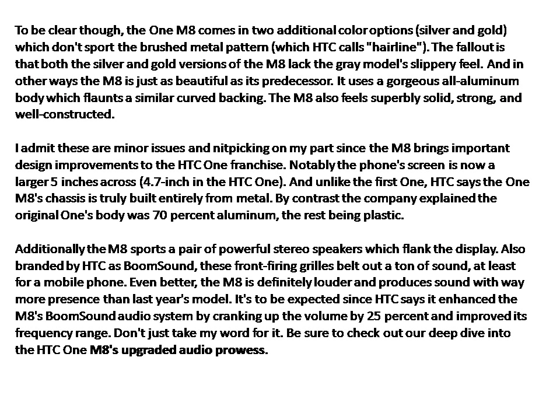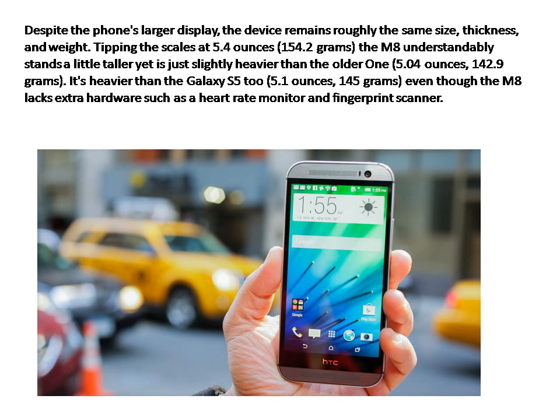Be sure to check out our deep dive into the HTC One M8's upgraded audio prowess. Despite the phone's larger display, the device remains roughly the same size, thickness, and weight. Tipping the scales at 5.4 ounces, the M8 stands a little taller yet is just slightly heavier than the older One at 5.04 ounces (142.9 grams). It's heavier than the Galaxy S5 at 5.1 ounces (145 grams), even though the M8 lacks extra hardware such as a heart rate monitor and fingerprint scanner.